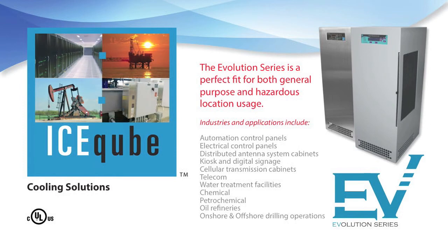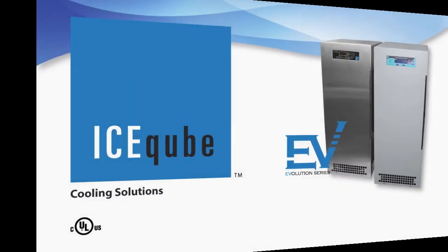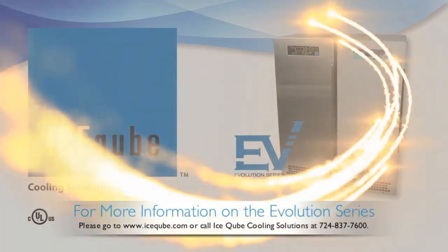Industries and applications include automation control panels, electrical control panels, distributed antenna system cabinets, kiosk and digital signage, cellular transmission cabinets, telecom, water treatment facilities, chemical, petrochemical, oil refineries, and onshore and offshore drilling operations.